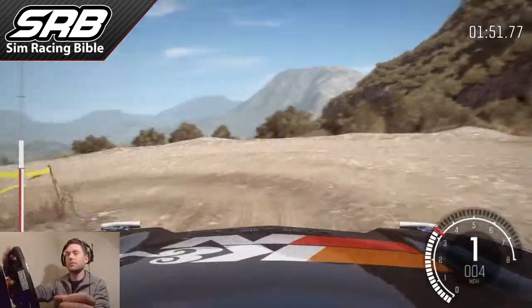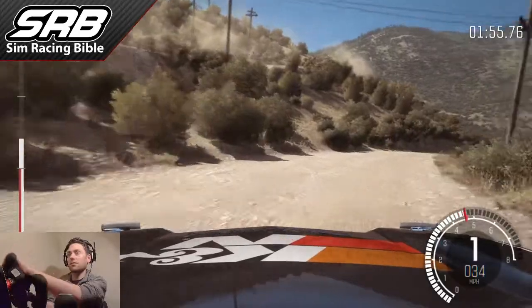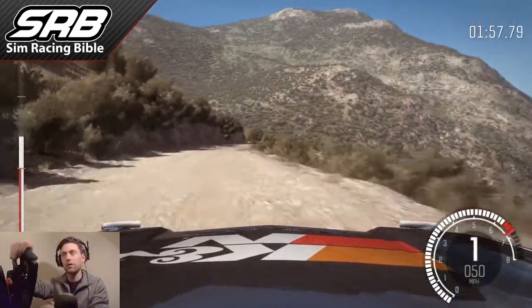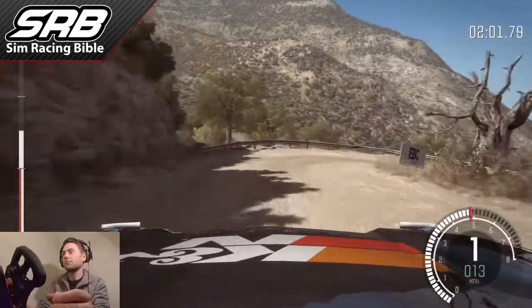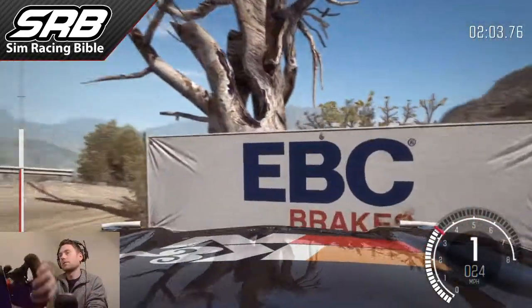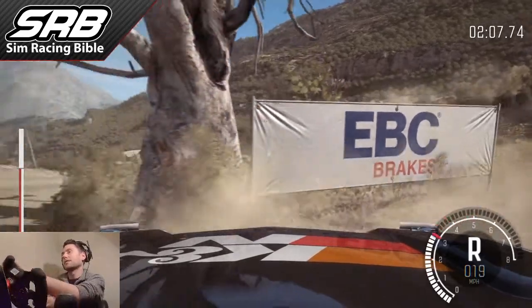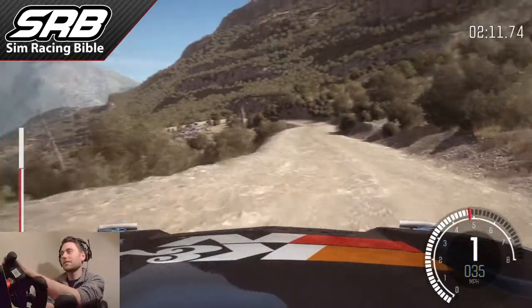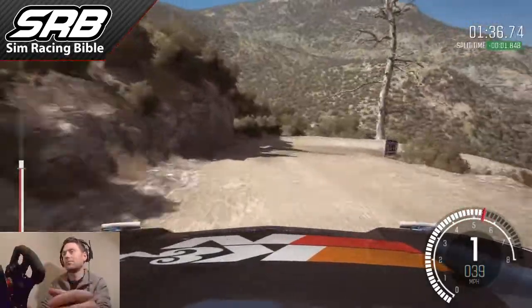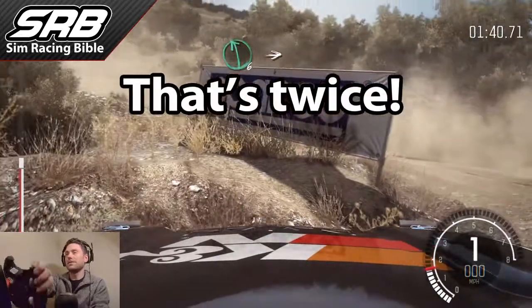Let's try it again. Prepare yourself for the corner. That time I had to use a little bit of throttle to help the rotation because I didn't hold the handbrake long enough. See, that's what happens when you do too much handbrake — the car is firing past the apex. Too much handbrake.